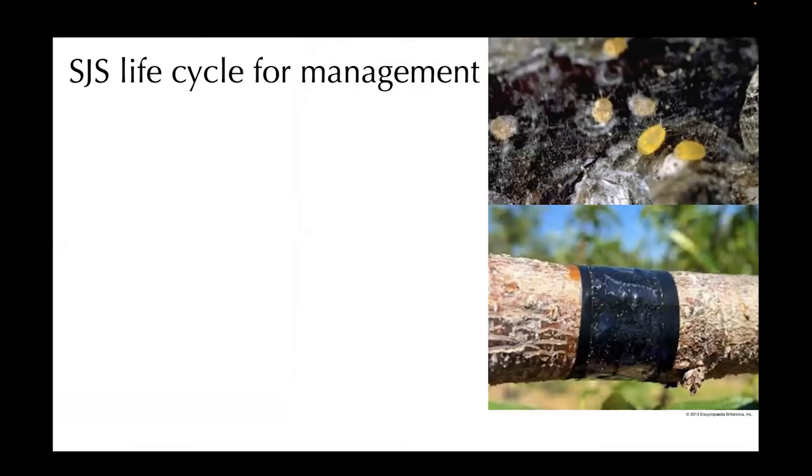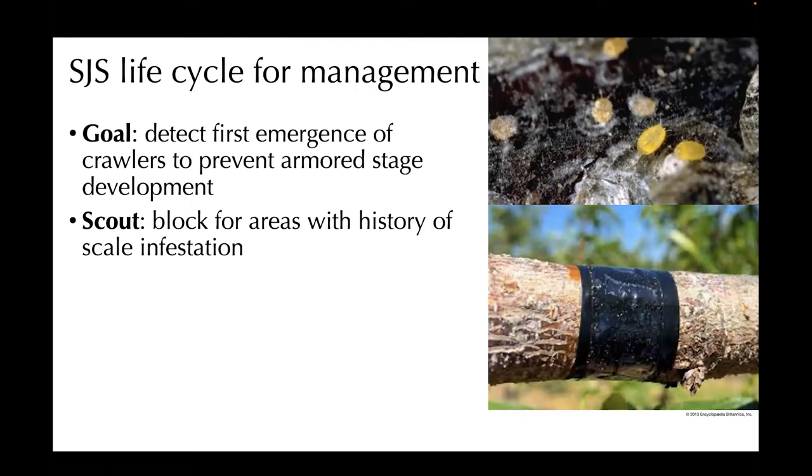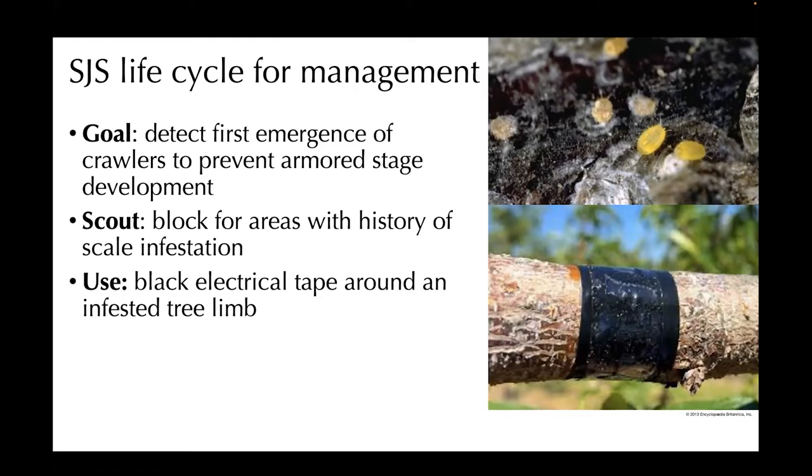The goal here is to detect the first emergence of crawlers to prevent the armored stage of development. The armored stage is really hard to control because once they seal up onto the tree, it's really hard to get contact with insecticides. So you want to scout for this, especially in areas with a history of scale infestation. This can be pretty straightforward and cheap with black electrical tape around a limb, as pictured on the right-hand side.